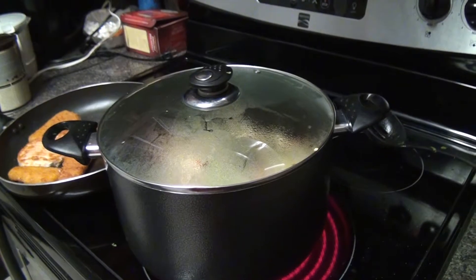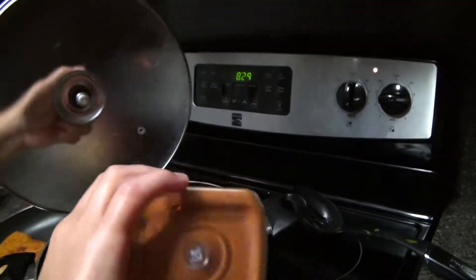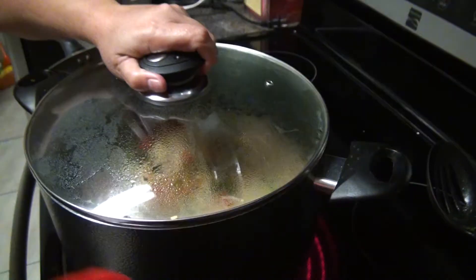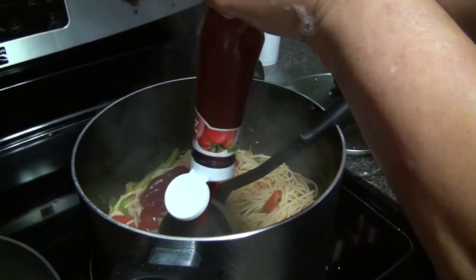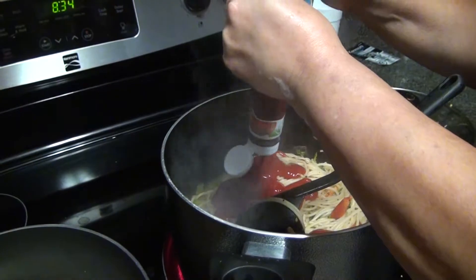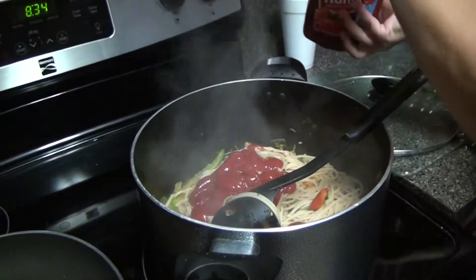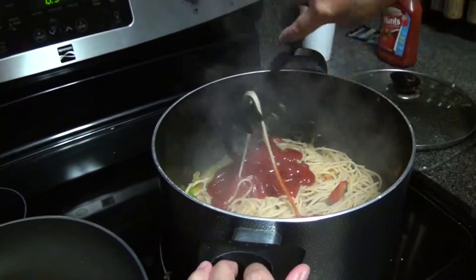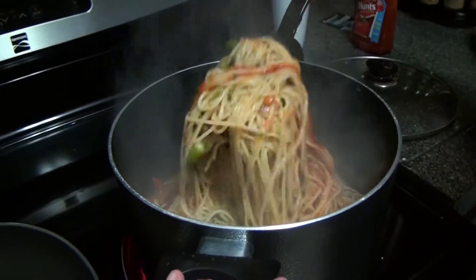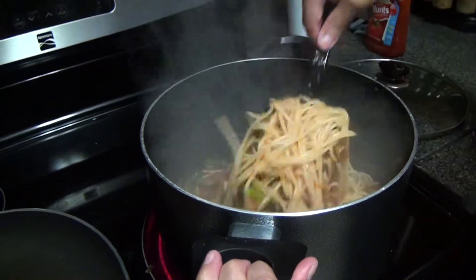Mom says daddy likes a little bit of spice on his vegetarian spaghetti, so we're adding a little cayenne pepper to give it a kick. We tend to put a lot of cayenne in our food. Mom is also adding a little bit of ketchup to the spaghetti. The reason is probably because we didn't add enough tomatoes — normally you'd use six tomatoes and we only added three.